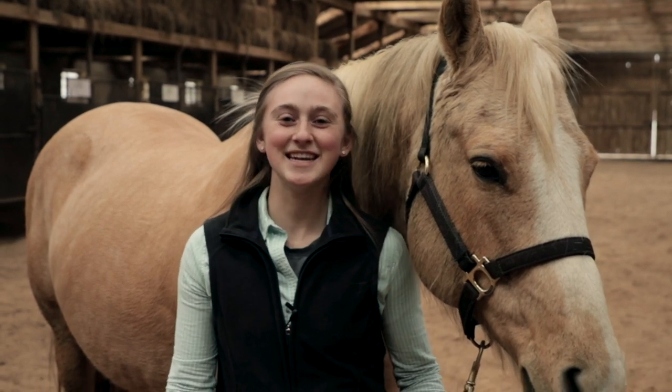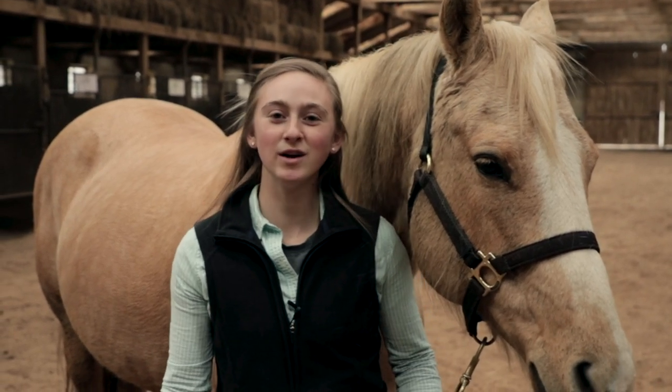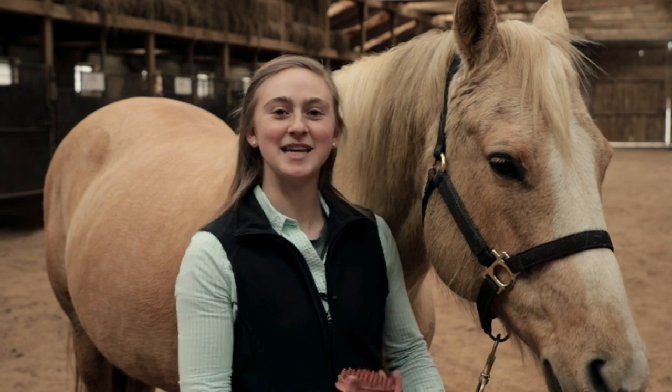Hello, my name is Rachel and today I'm going to show you how we groom a horse. With me here I have Ima to help me.